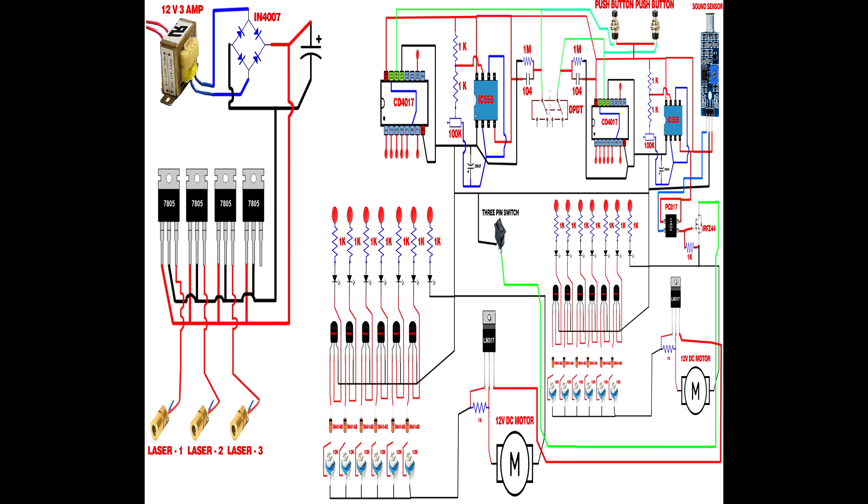Connect first LM317 IC pin 3 to second LM317 IC pin 3. CD4017 IC pin 16 connects to the fourth 7805 IC pin 3. CD4017 IC pin 8 connects to 7805 IC pin 2. Link all 3 laser diode module negative pins and connect to the 3-pin rocker switch pin 2. Connect both LM317 IC pin 3 to the 4700 µF capacitor positive pin — circuit setup is now completed.